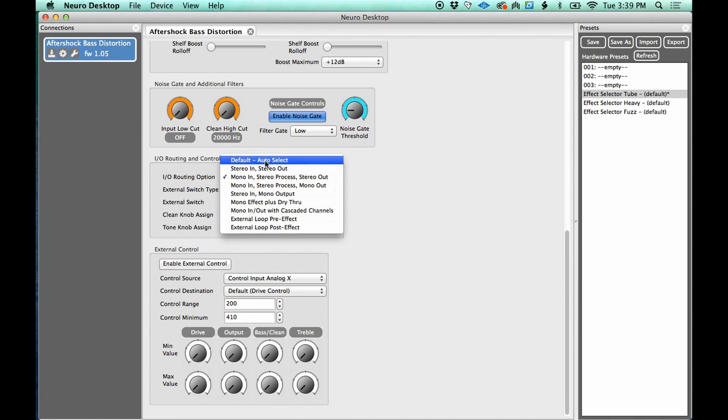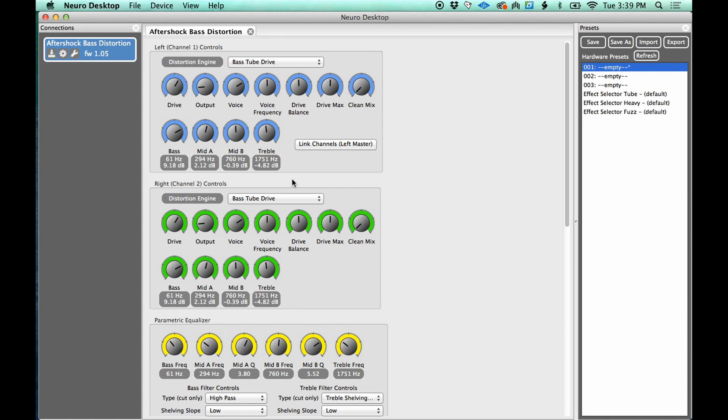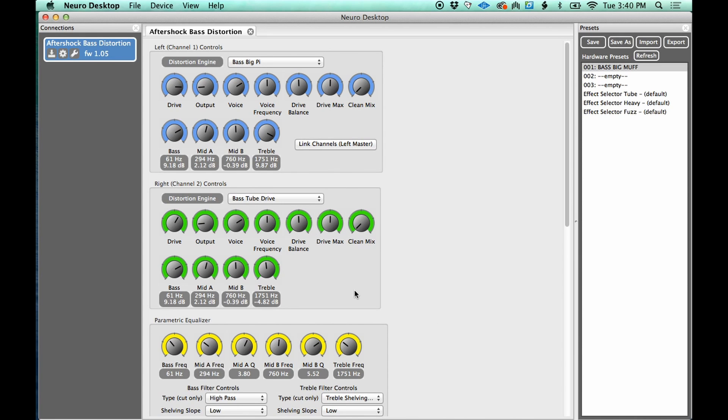Now let's create a preset. I'll go back to the default routing — just the left channel on — click on an empty slot (001), and it resets. Let's go back to that bass Big Pi, drive it up a bit, dial in the tone I like. Once I'm happy with the sound I just hit 'Save As,' name it 'Bass Big Muff,' hit save, and now it's right there. I can switch between my presets and as soon as I come back to this one, boom — all my settings are exactly the same. I can also switch between presets by turning the dial on the physical pedal itself.